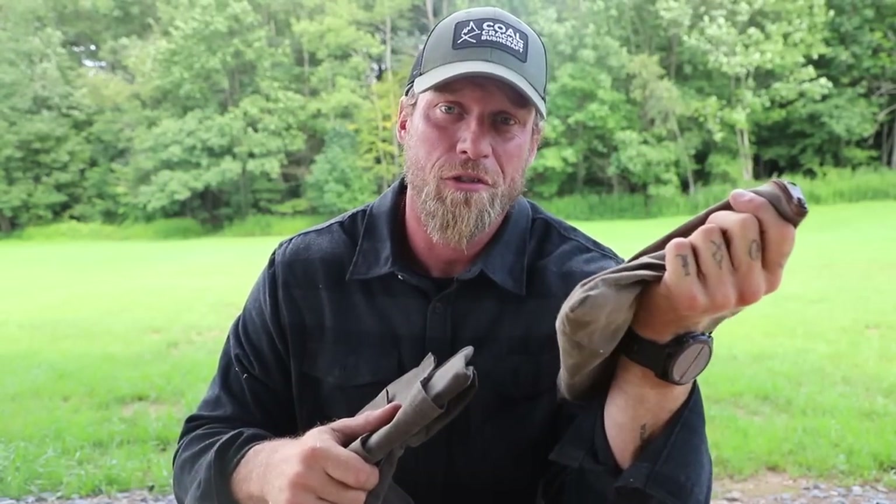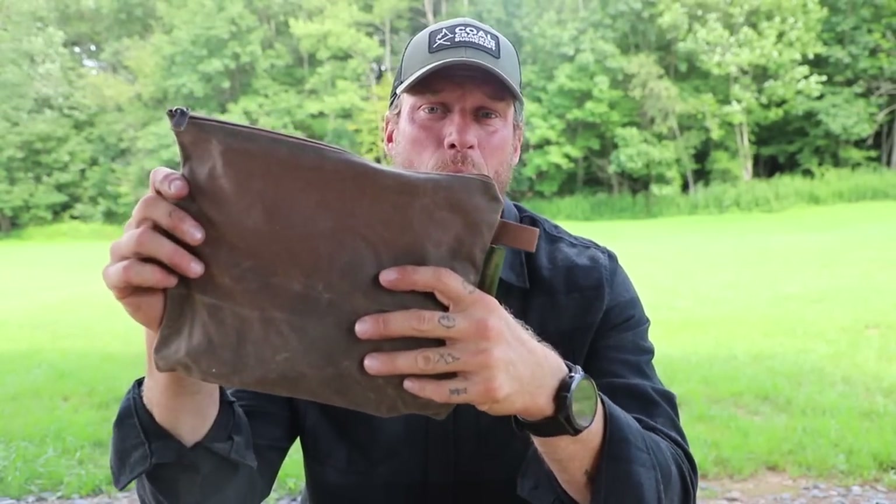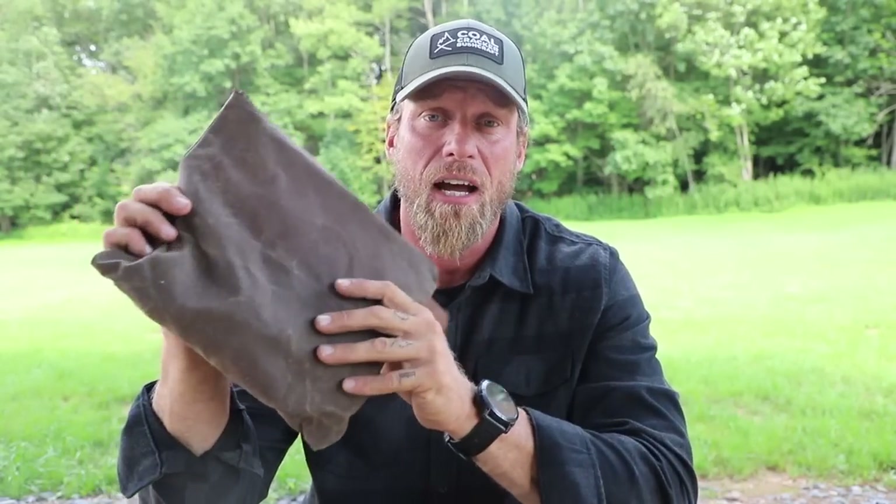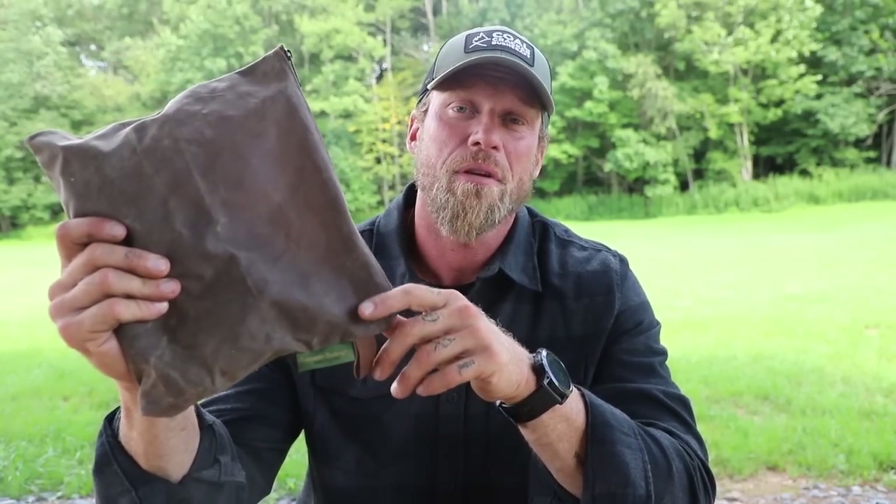Where my tarp goes, pretty much this bag goes. Now, before we break into this bag, just a quick disclaimer that what I have in here is honestly what I carry 95% of the time. But like any of our gear, we need to think outside the box sometimes, depending on what the weather is looking like or what environment we're going to be operating in. We might need to swap some of this stuff out. So we'll talk about that as we go along, but this is the general kit that I carry.